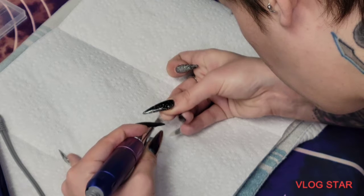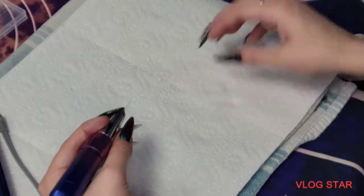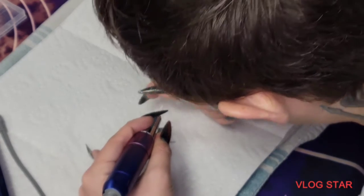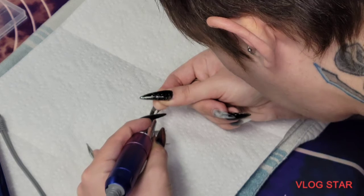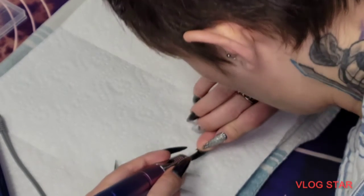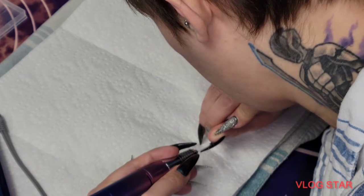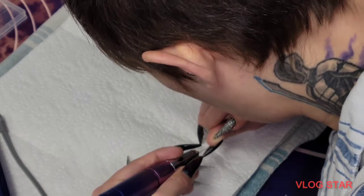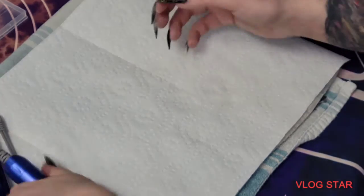I love these poly gel nails. Whoever invented these is amazing — good job. I'm a hobbyist, not an expert. This one is pretty flush. The tips get a little bulky sometimes.